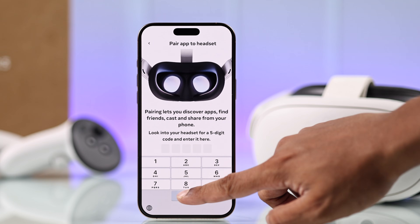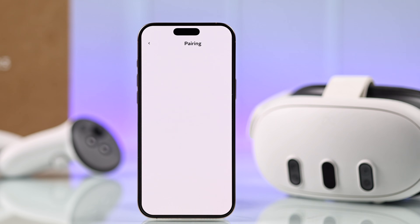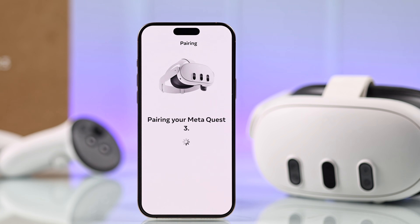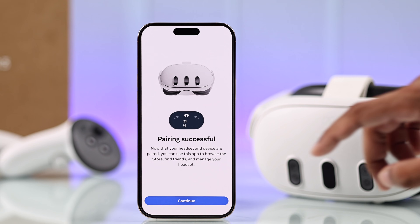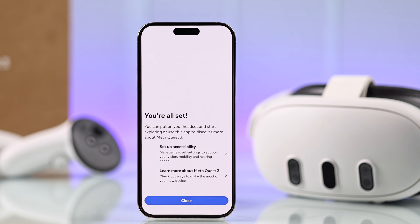Now just put in the code on your iPhone, and just like that, your Quest 3 is now paired to your iPhone. There we go — hope you found this useful, and I'll see you around.